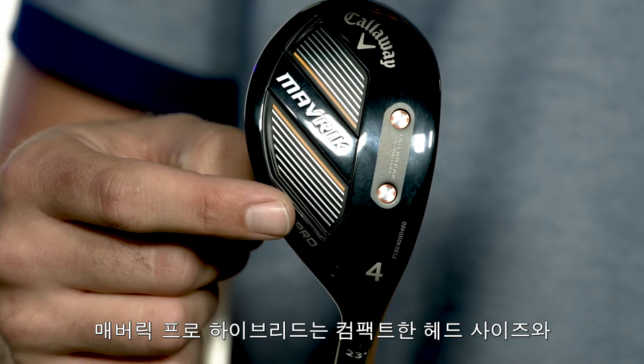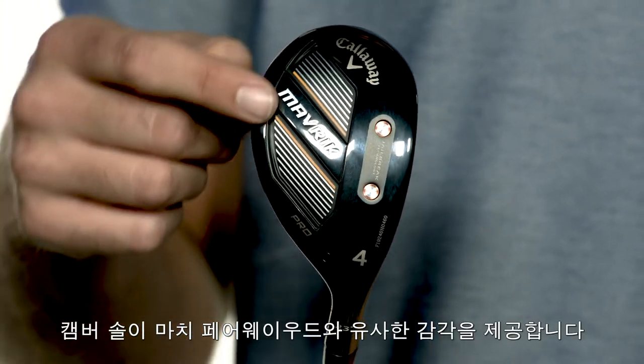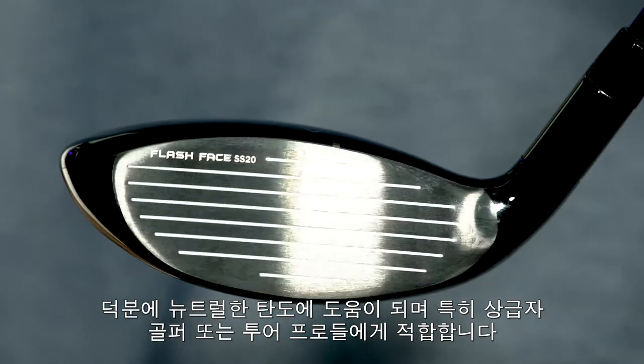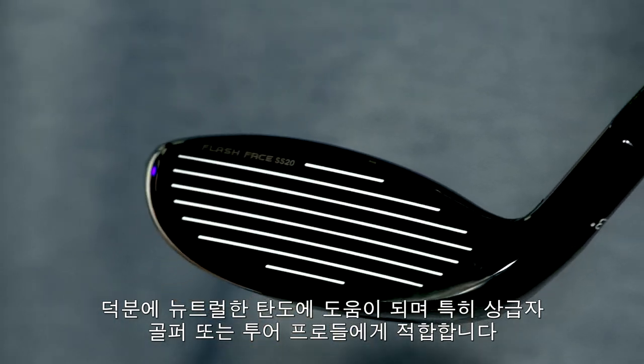Maverick Pro hybrids are different in that the head is compact and shaped more like a fairway wood with a cambered sole. This helps promote a neutral ball flight, which is a key characteristic preferred by better players and tour pros.